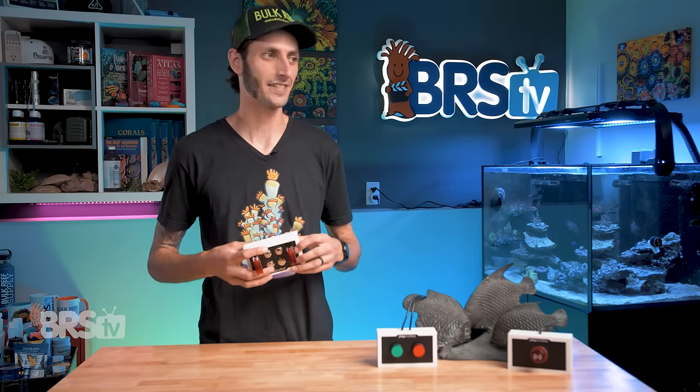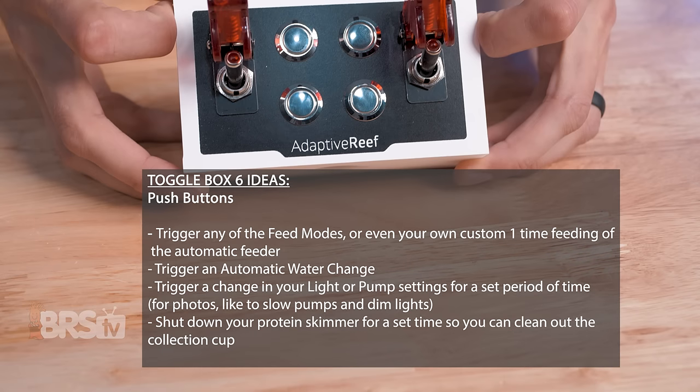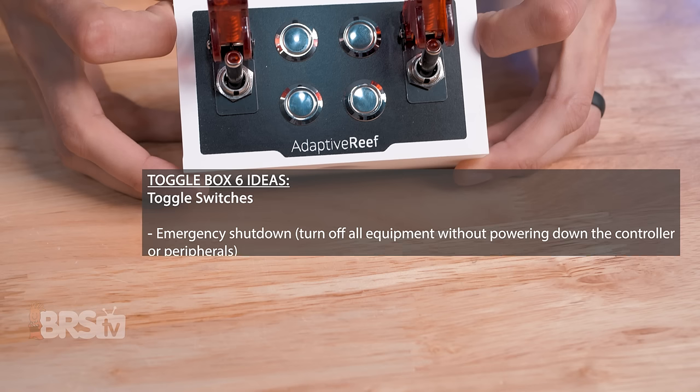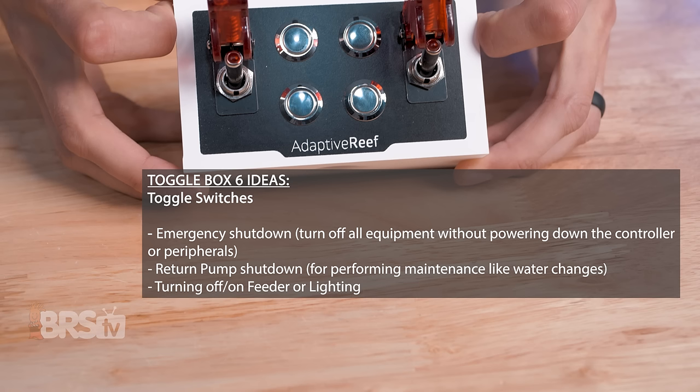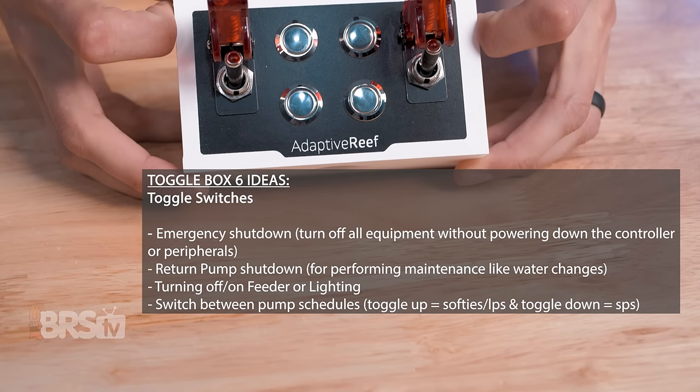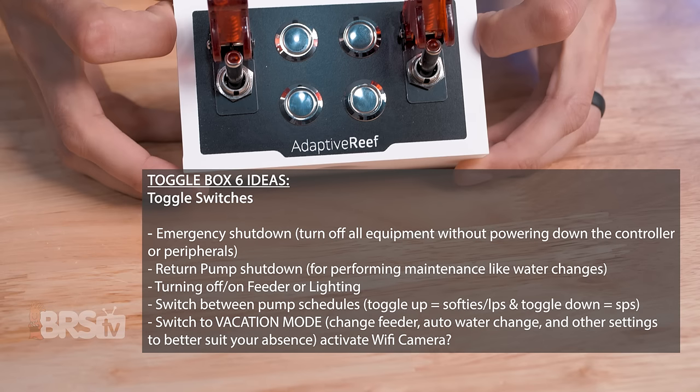This switch box opens up a lot of possibilities — something as simple as triggering a change in your light or pump settings for a set period of time for photos: you could slow the pumps down and dim the lights. You could also shut down your protein skimmer for a set time so you can clean up the collection cup. The toggle switches are great for things like triggering an emergency shutdown that turns off all equipment without powering down the controller or peripherals. You could also use it to turn on or off lighting in your stand for maintenance, set the toggle to flip between two different pump schedules — toggle up for softies and LPS, toggle down for SPS — or even use the switch to trigger vacation mode so it sets your feeder, auto water change, and other elements to better suit your absence.